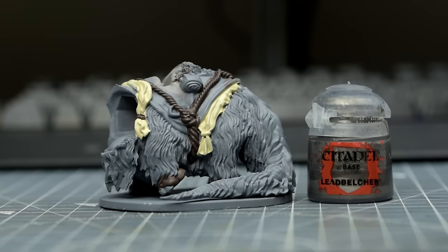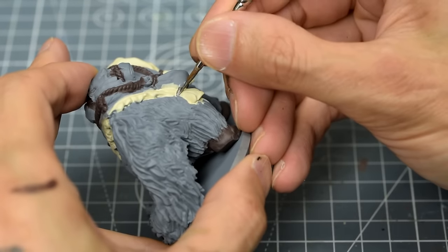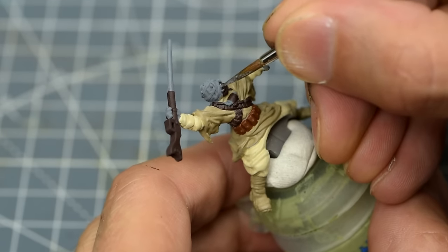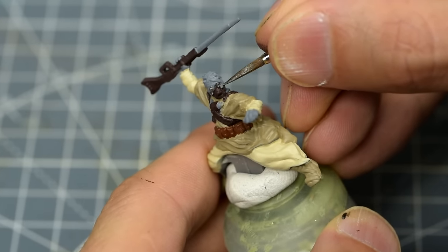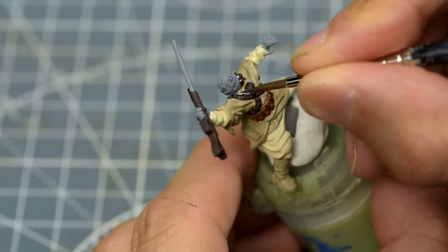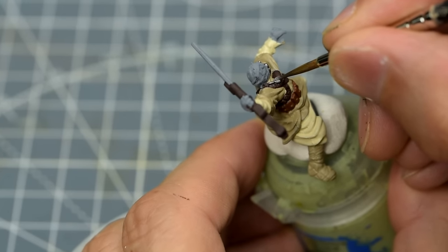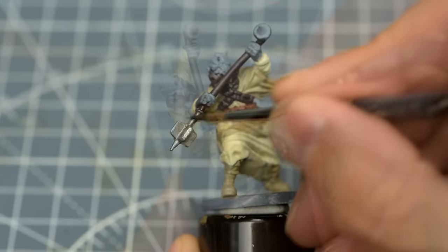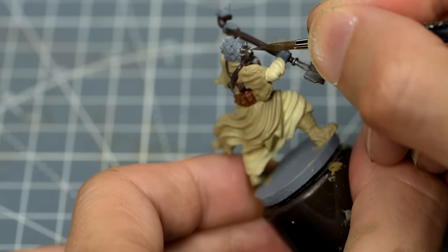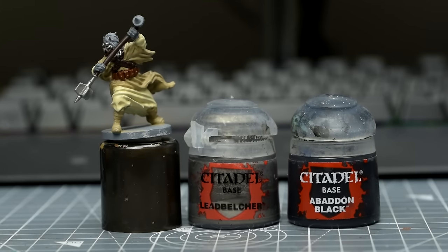I'm now going to paint some of the metallic elements with some Leadbelcher — this means the metal hoops on the Bantha as well as the metal detailing on the rider's headgear, the barrel of the rifle, and the end of the gaffy stick. For the top end of the gaffy stick, I'm going to mix in a roughly equal quantity of black to produce a darker metallic tone.